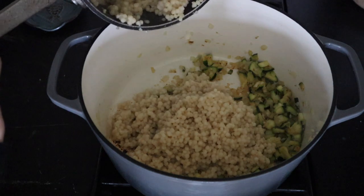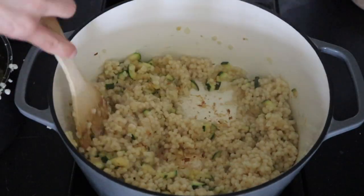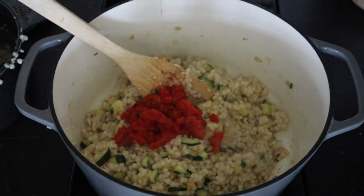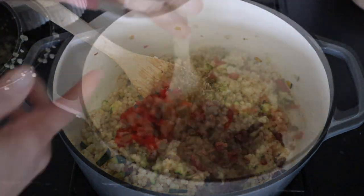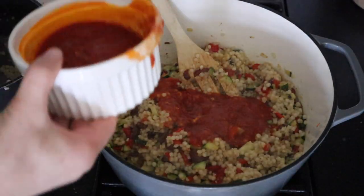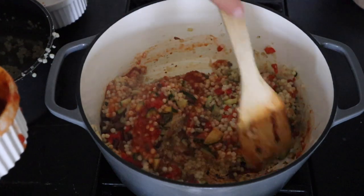Then toss in the couscous and stir everything up really well. Add in roasted red peppers, oregano, and kalamata olives, and stir that up. Then we're going to add in our marinara sauce, and our filling is all ready to stuff.